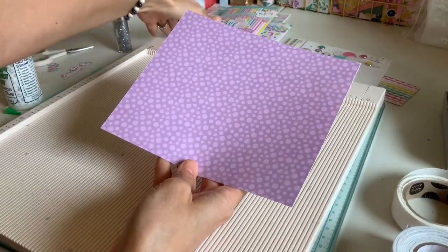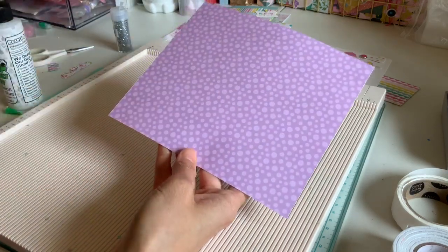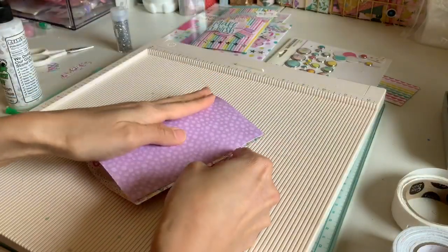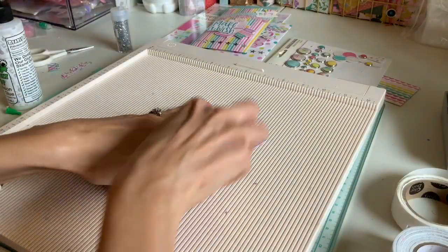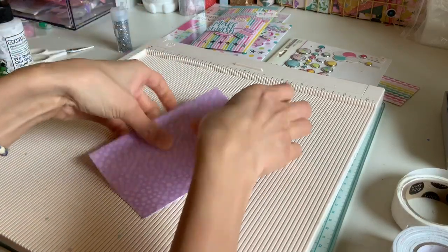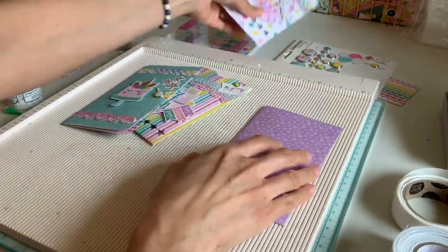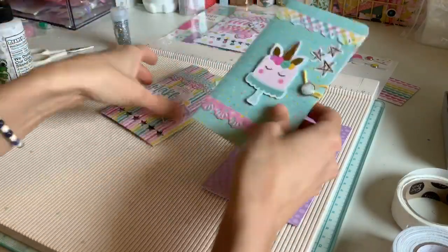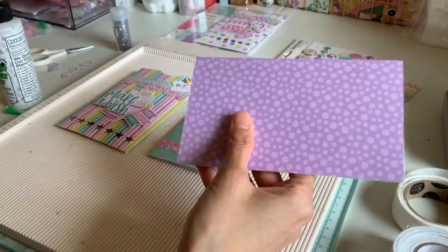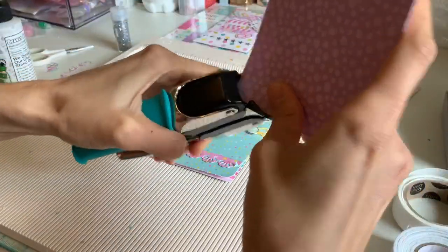It doesn't matter which side your photo is facing. All you're going to do is simply fold it in half. So your seven by six paper — fold it in half, or score it, whatever you prefer. I corner-chomped mine; you don't have to. I kind of wish I hadn't because it looks nice square, but since I did that I'm going to go ahead and chomp this one too, just on the edges.